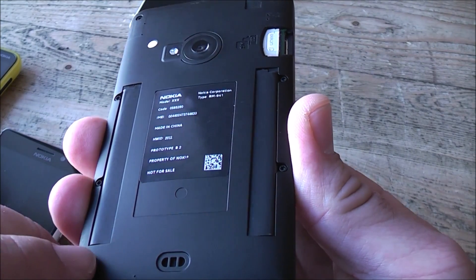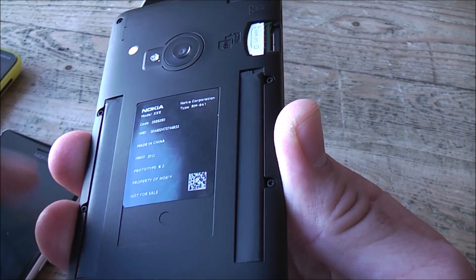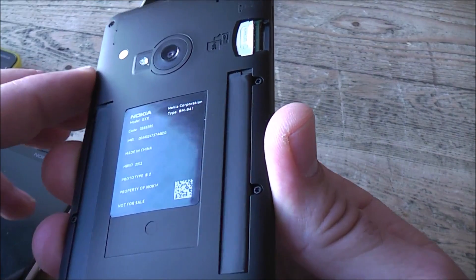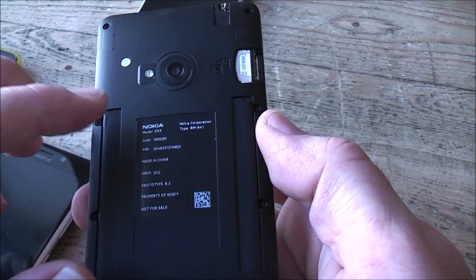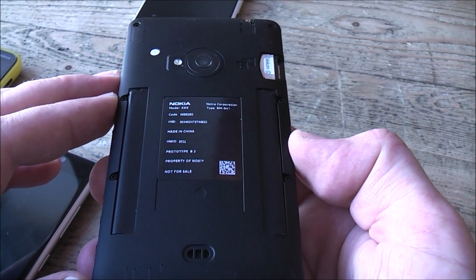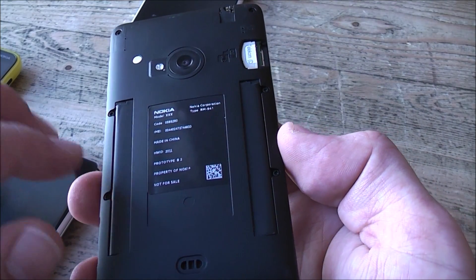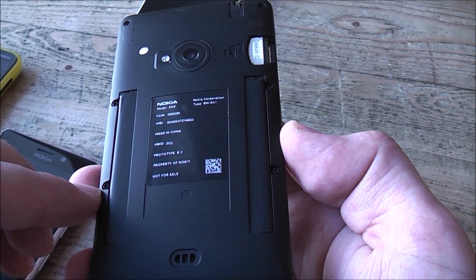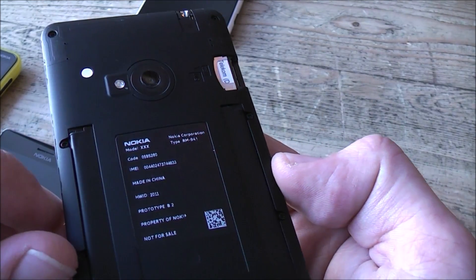The battery is actually fixed, so you can't remove it. Those screws are there for Nokia's service technicians to remove it when servicing the device, but as a user you're not supposed to remove the battery. They told me that making it removable would make the device a bit thicker, so they decided to keep it fixed.